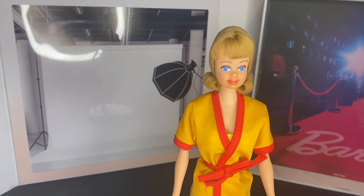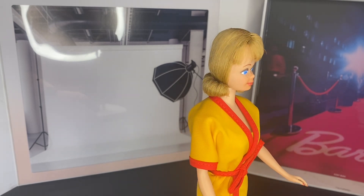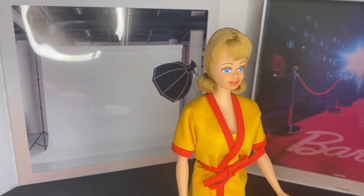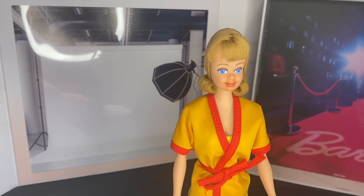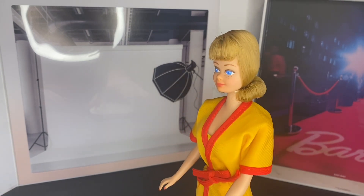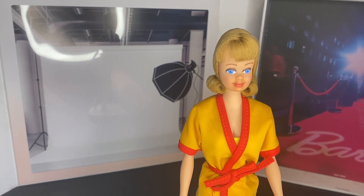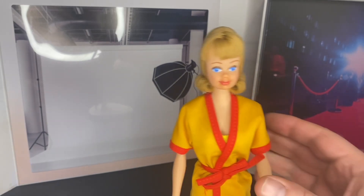She is ready to be displayed next to my Barbie that I recently had done by him. She just looks great. I've always liked Midge — I feel like the older Midge dolls aren't as appreciated as some of the more modern ones, but I've always liked her flip hairstyle and her girl-next-door look. And she can wear Barbie's clothes.